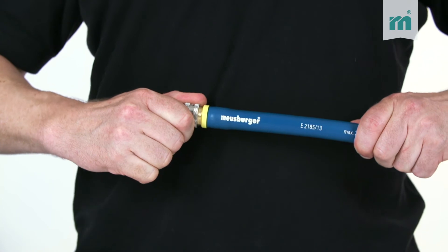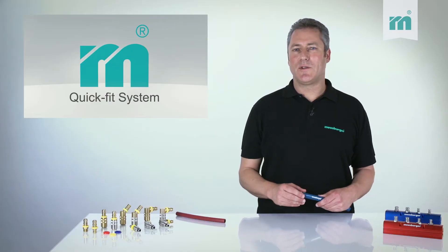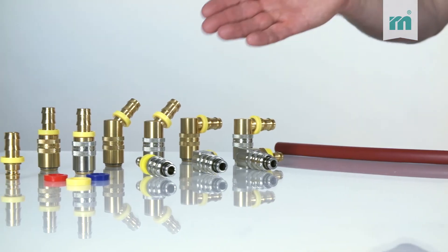The hose is now ready to use and there are no disruptive contours. Please note that only special QuickFit hoses are suitable. For a safe and reliable connection, we recommend using combinations between the Meusburger QuickFit hose and QuickFit nozzle.